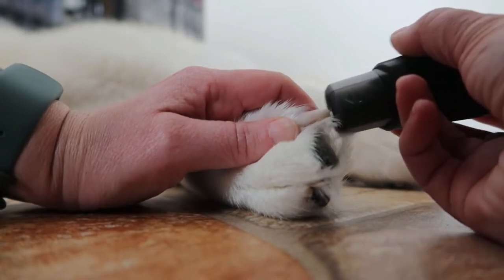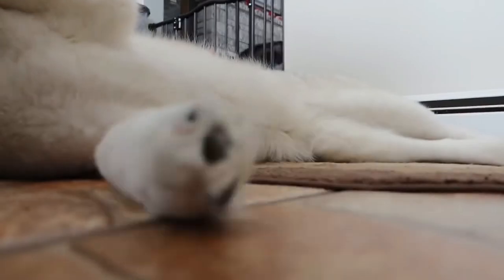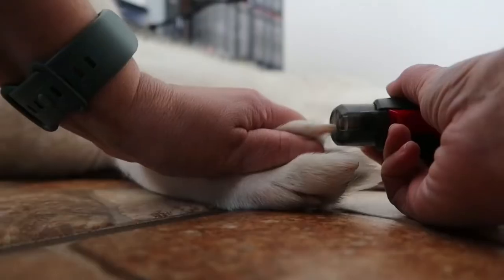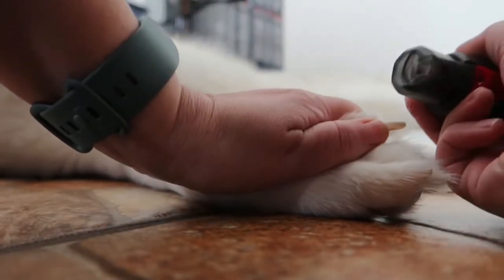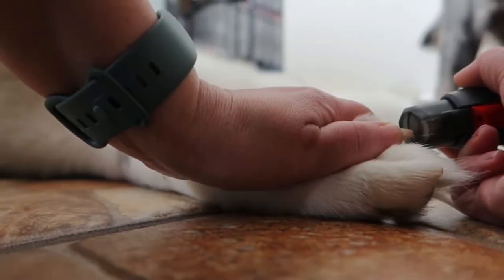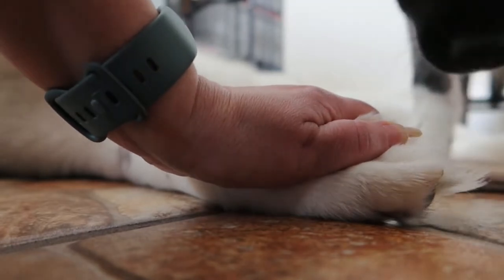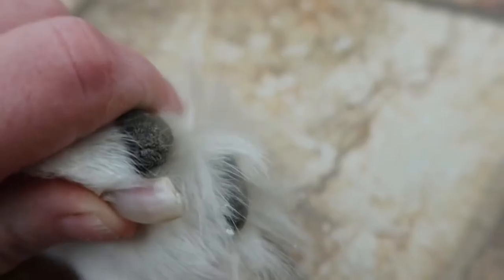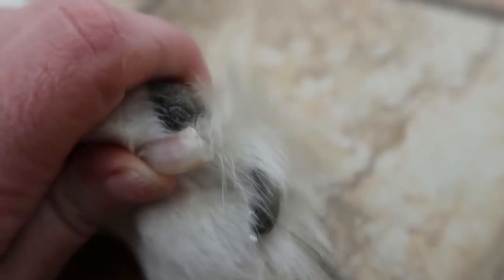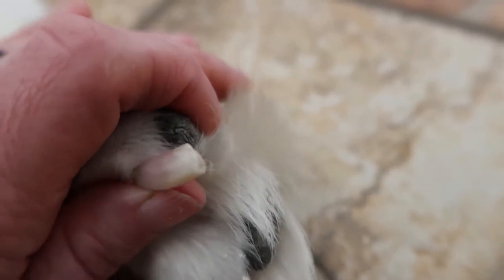This is just on the low quiet mode. You can see she's not even pulling away. Now I have it on the turbo mode. You gotta give me your paw! Thank you! Look at that, it did so good! The nice thing about grinding their nails is they become smooth instead of sharp. You can go around the edges a little bit, turn them and go around the edges.